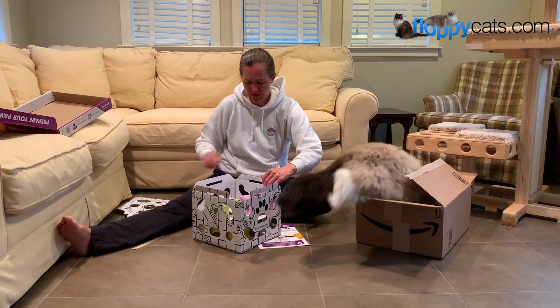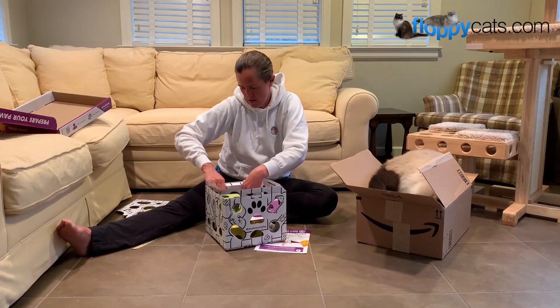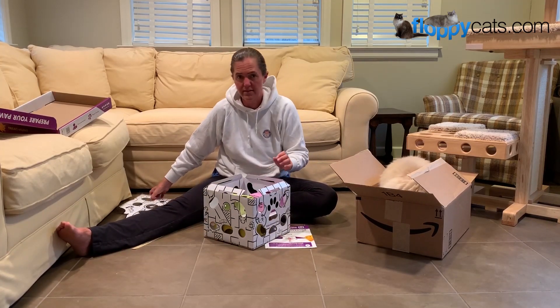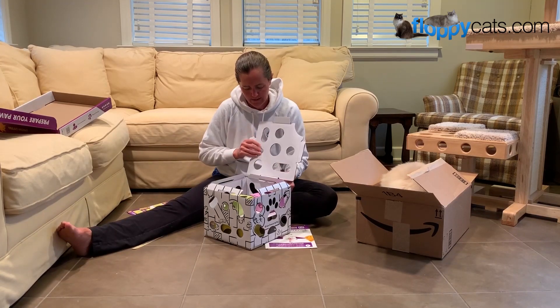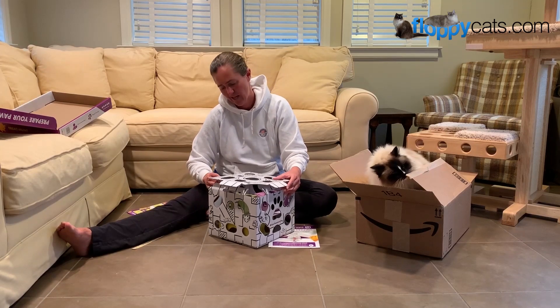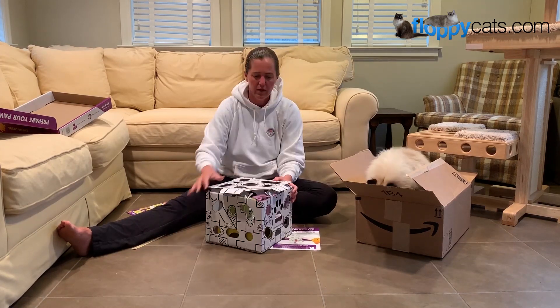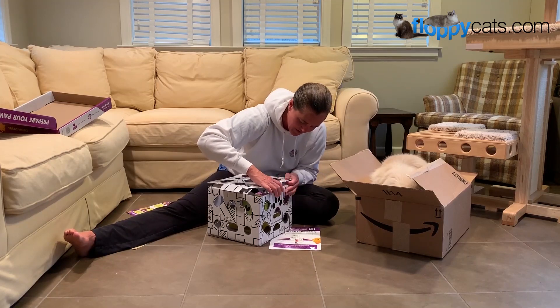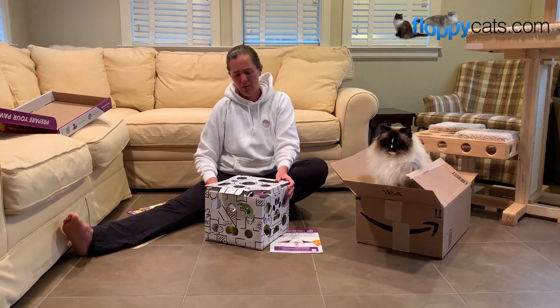It looks like he's going to go in the ears — okay, looks like you just add that top here. Charlie's more interested in the box it came in, but once this has treats in it, that ain't gonna be the case. There's a little opening here that you keep open, and you line the lid with that side.